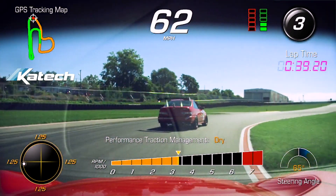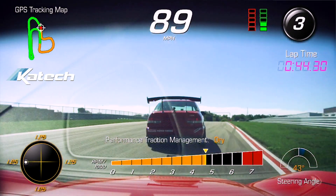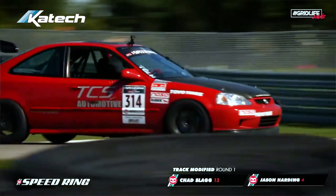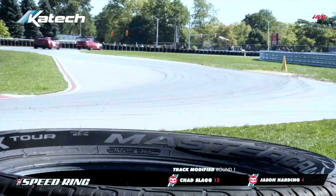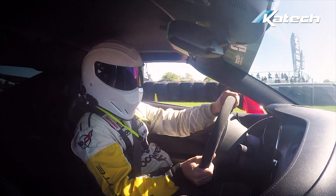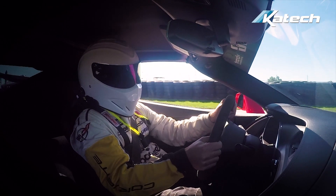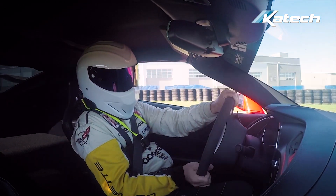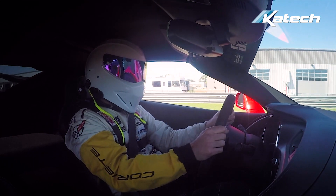We're in a KTEC Stage 4 Z06 with 860 horsepower on E85. We've got the downforce from the KTEC wing and KTEC splitter, as well as some other KTEC carbon fiber aero parts. Putting the power down to the ground is a DSC Sport suspension system with DSC Sport controller and Michelin Pilot Sport Cup 2 tires, based on the rules in the Track Mod class. The wheels are forged KTEC KT1 wheels by ForgeLine. Air flows into the engine through a Haltech air intake system and out through Cook's headers and Corsa exhaust.